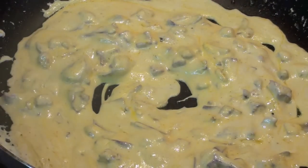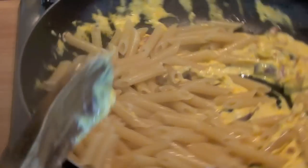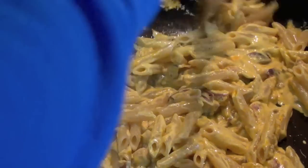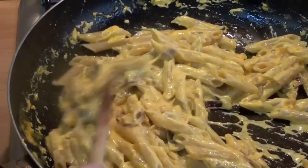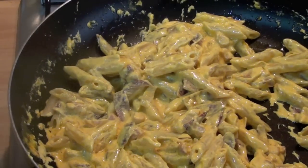Pasta is ready. Let's mix everything together. Here we go, pasta time. Let's mix the pasta. It's very good, very nice, I tell you. You can add some parmigiano reggiano now if you like, or any kind of cheese that you prefer. I will not add anything.